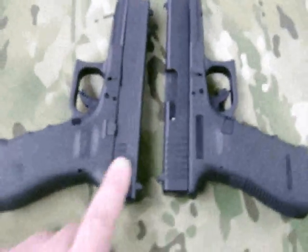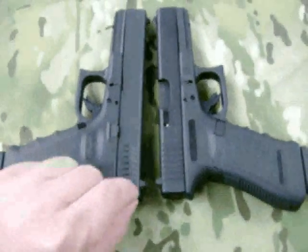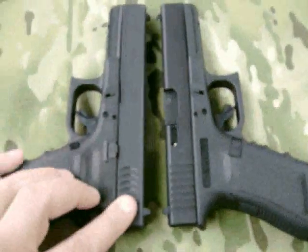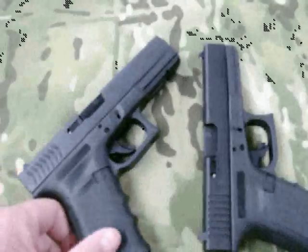Some obvious differences are the serrations in the back of the slide are sort of a crescent or arced shape, and it's hard to see in the video, but they're a different texture — a little more aggressive than the standard Glock serrations. A lot of people don't like it, a lot of people do, so it's just a preference thing. The top of the slide is the same.